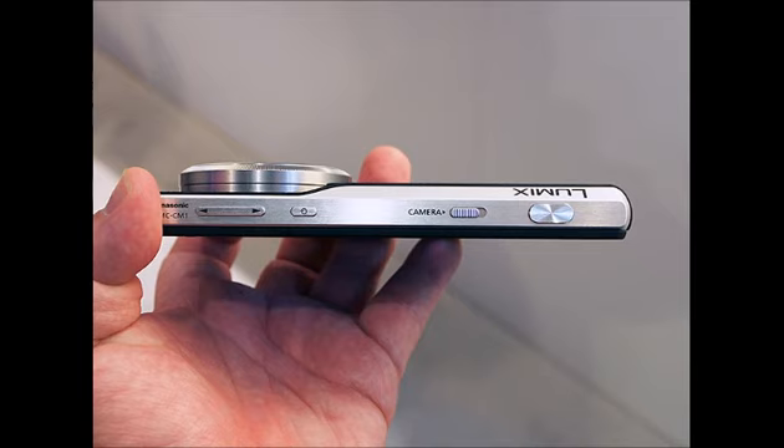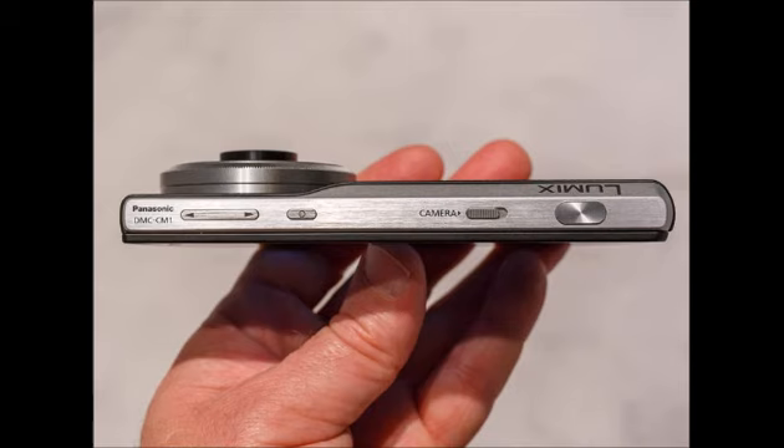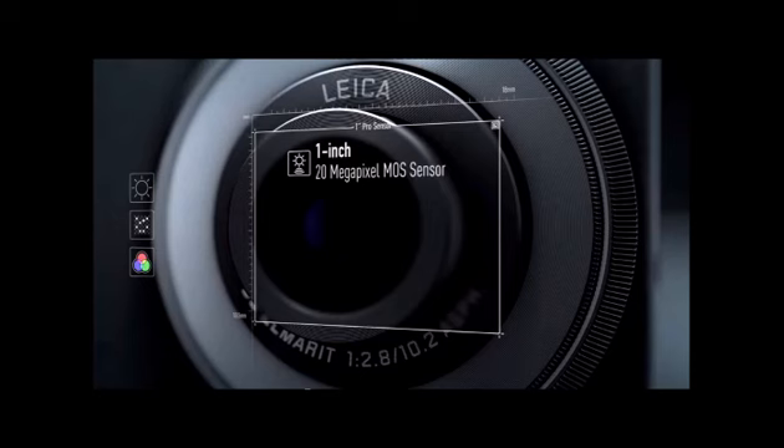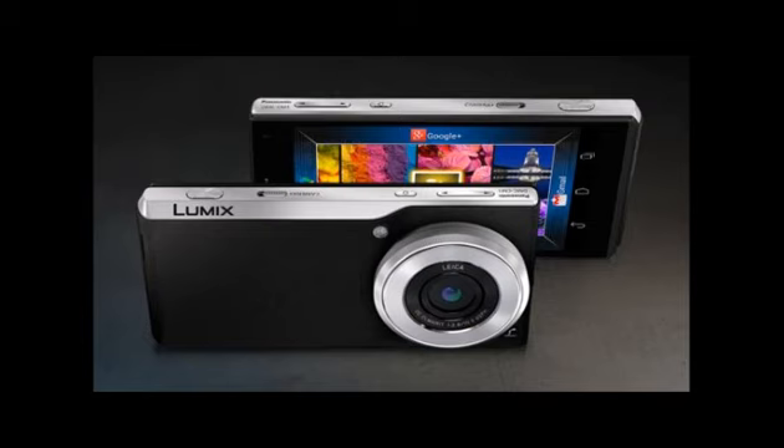Panasonic ships the CM1 with Android 4.4 KitKat on board, and it appears the company didn't want to do anything crazy with it, as we were greeted by a purely vanilla Android menu. Of course, the camera app is vastly different, as it has to make full use of the handset's camera sensor and add plenty of options for the target users — namely hardcore photography fans who will demand a large amount of options and customizability.